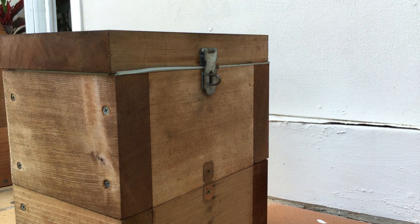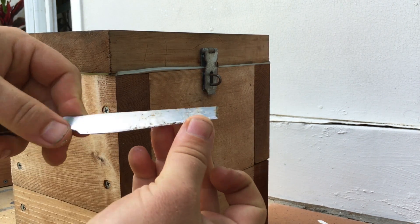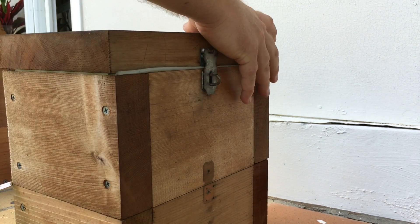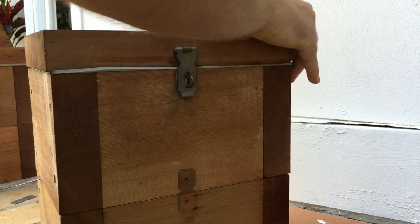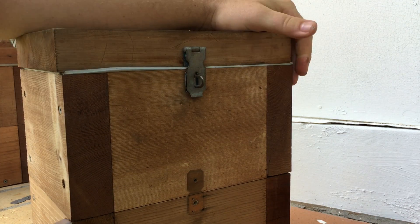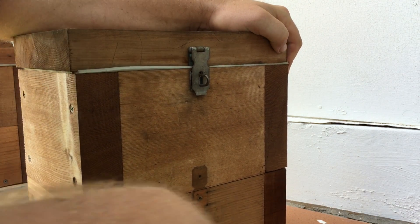First up, I'll be using a wax chisel or propolis chisel. This is a thin bladed tool. It has a chisel point on it and a blade on one side and a scraper on the back. The reason why I'm using this tool first is to break the seal on the box gently. If you're too abrupt it will upset the bees and you'll end up having bees all over your face.